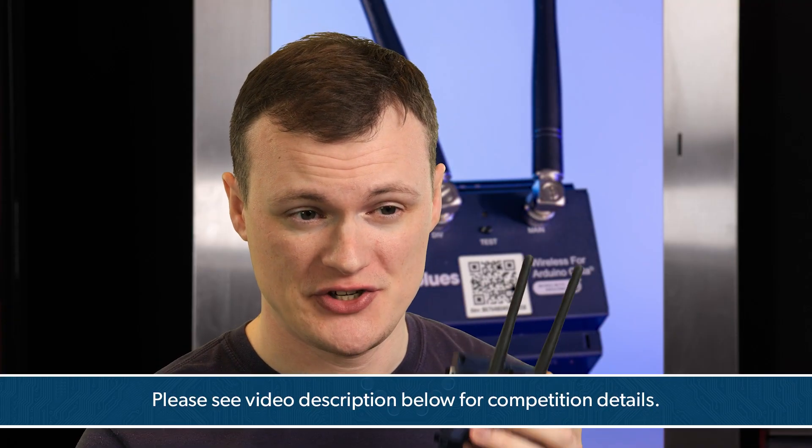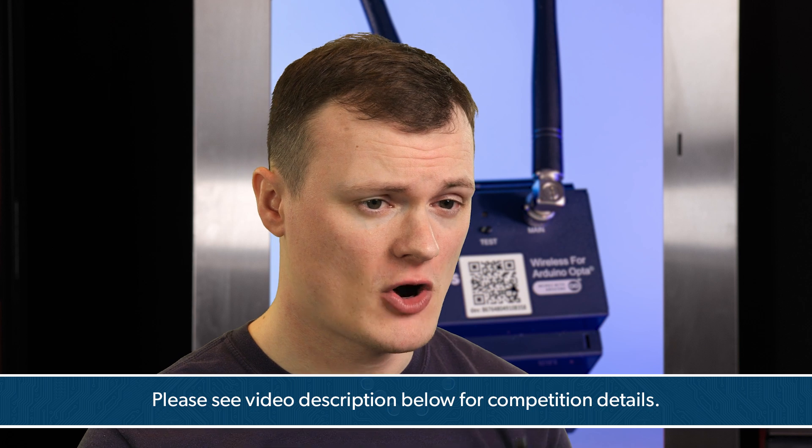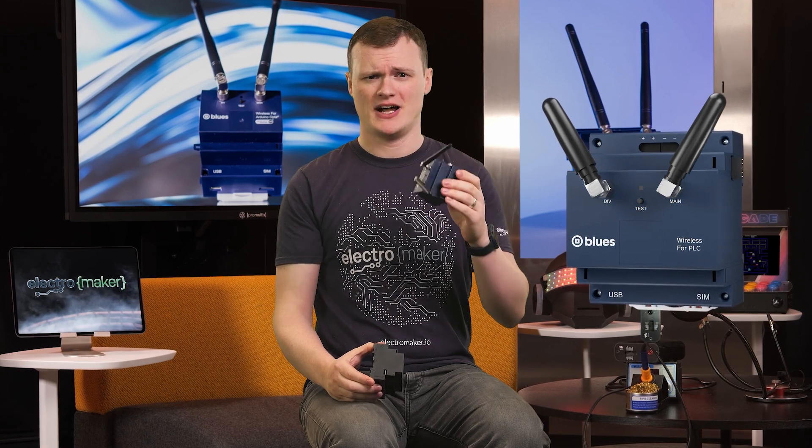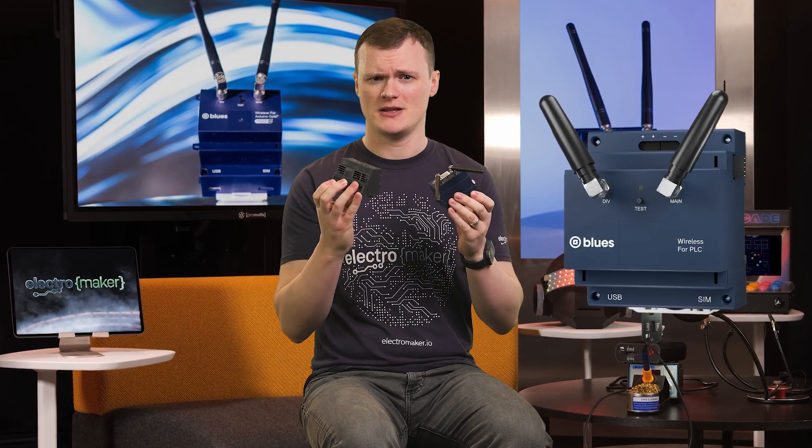If you want to win the chance of getting one of these units entirely for free, then leave a comment in the section below telling us what you would use it for. Knowing Blues, I reckon they're going to integrate the Starnode into this at some point. Imagine that — a satellite-enabled IIoT PLC. Maybe that could be the next video project.